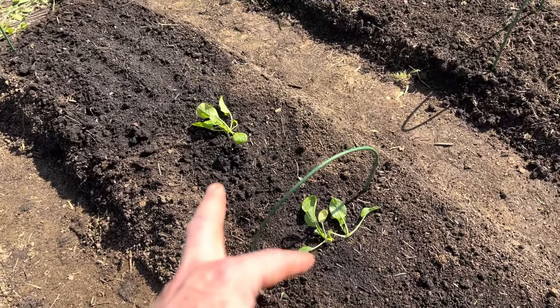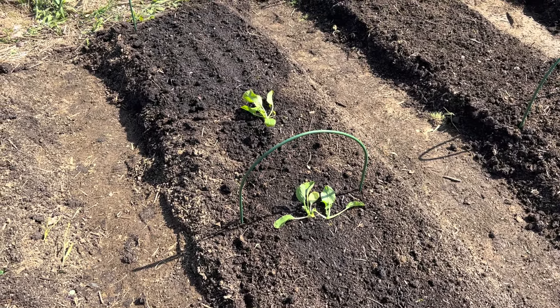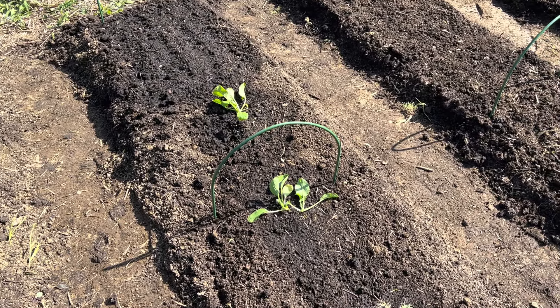We also have some Japanese komatsuna. I've never grown them before — I got a free pack of seeds from Baker Creek and figured I'd give them a try.